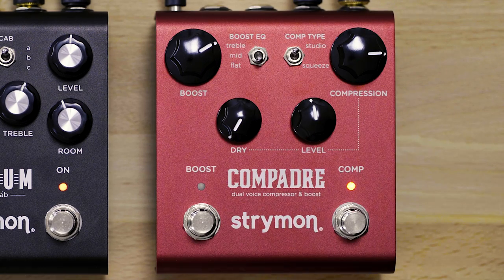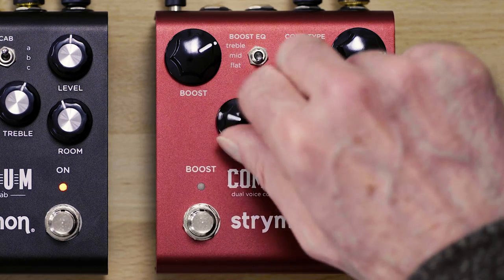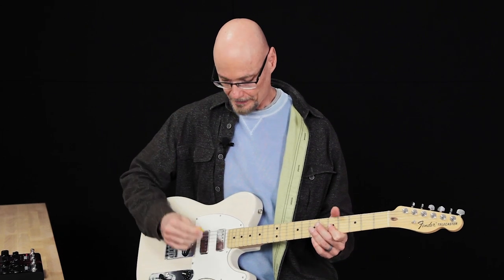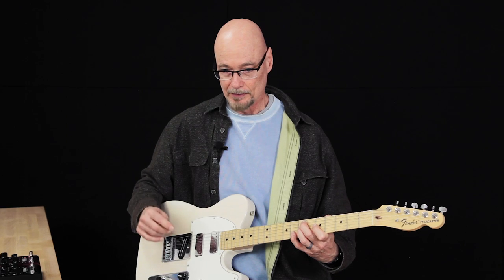We've got a fair amount of compression on here with no dry signal blended in. If we bring in the dry signal, I can definitely feel under my fingers that the attack is a little more immediate because it's coming from the direct dry signal. Turn it all the way up — so now you get the natural attack of your guitar, but still benefit from the extra sustain from the compression.